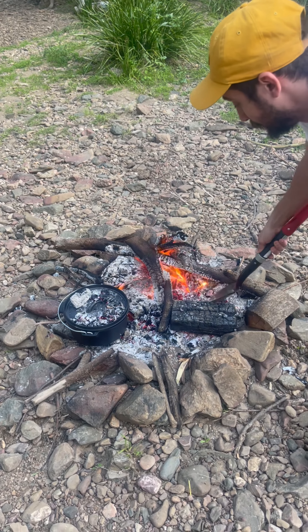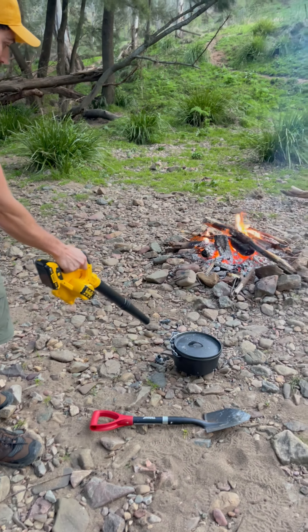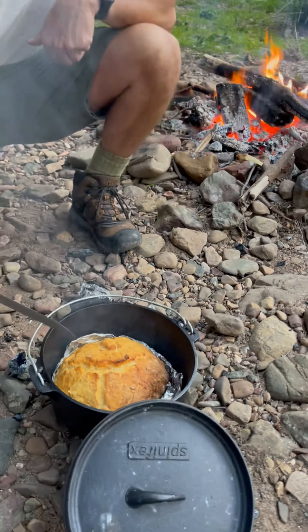Now she does it like an absolute beast, but coming up to this next stream, I didn't realize how deep it was, and I kind of realized halfway through, punched it, got water all over the bonnet.